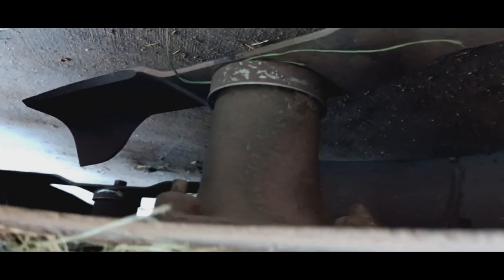Let's look underneath — big beastie! You can see the big, heavy-duty blades. I like spindles that are this large. I love sturdy, tank-like construction.